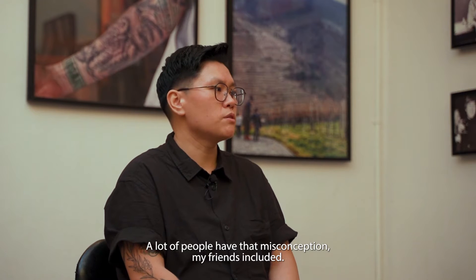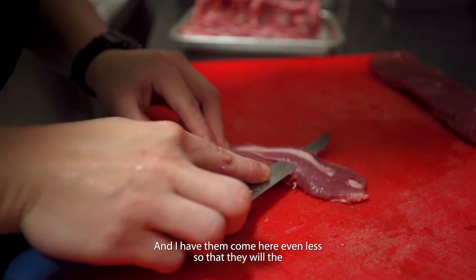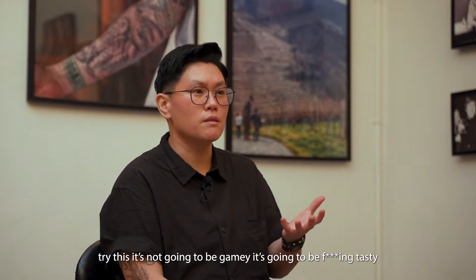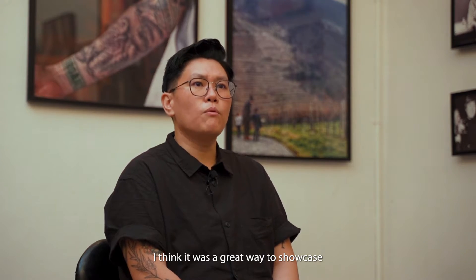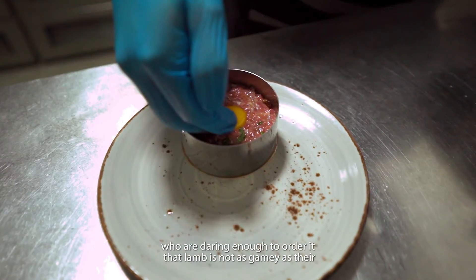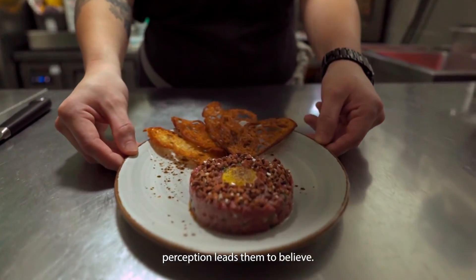A lot of people have that misconception — my friends included. When we go out to eat, they won't touch any lamb dish. I've had them come here and they will even eat the lamb tartare dish, even though it's raw and it's lamb. I rise up to that challenge and say, 'Try this — it's not going to be gamey, it's going to be tasty.' It's a great way to showcase how versatile lamb is and to show people that lamb is not as gamey as their perception leads them to believe.